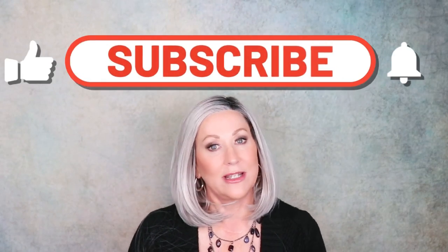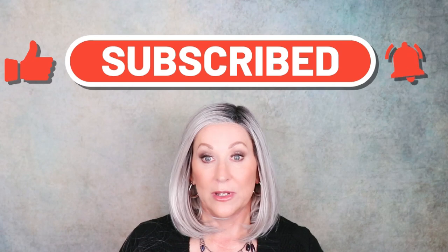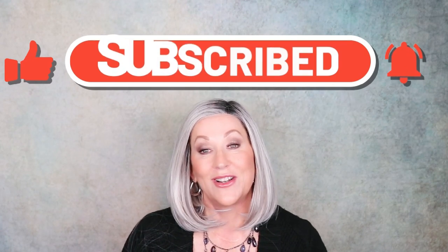Thanks so much for joining me today. Please like and subscribe to my channel, and don't forget to follow me on Instagram — I have different wig content there every day. I look forward to seeing you there. Thanks again, see you next time.